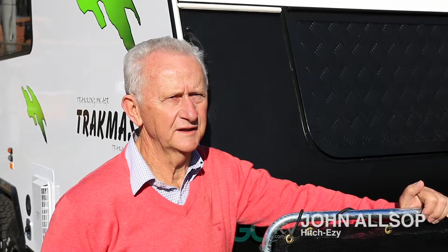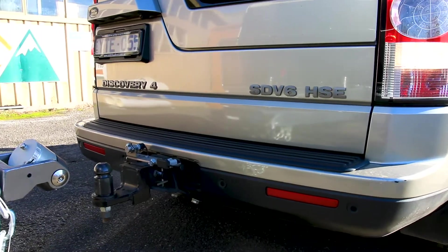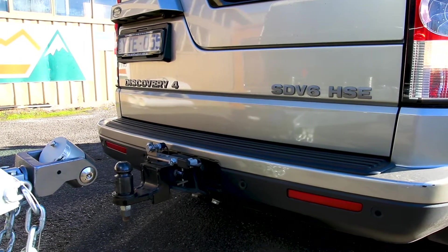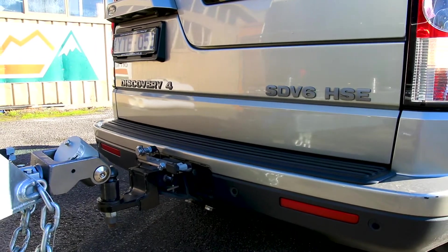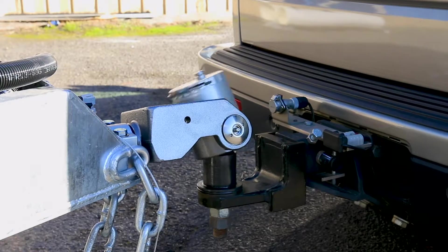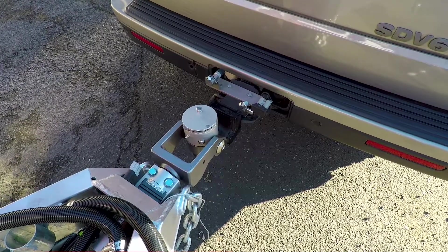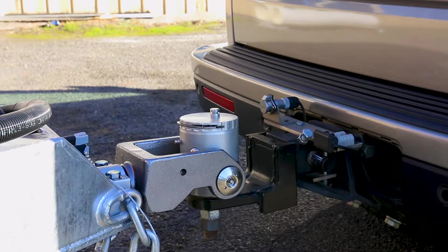There are two ways of linking up Hitch Easy — both are equally easy. One: you can reverse in, where the mouth of the coupling faces the incoming tow pillar head. As you reverse in, you can see the coupling rotate, and when it gets to vertical or near vertical you know you've backed back far enough. Simply get out and drop the coupling down — it'll be fully engaged.